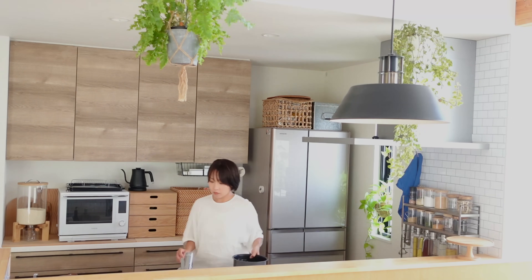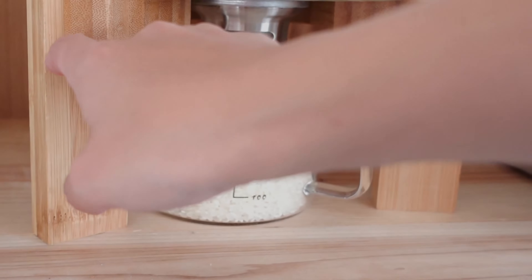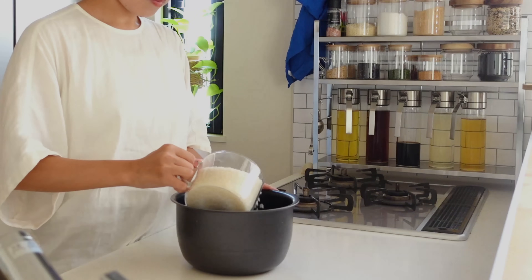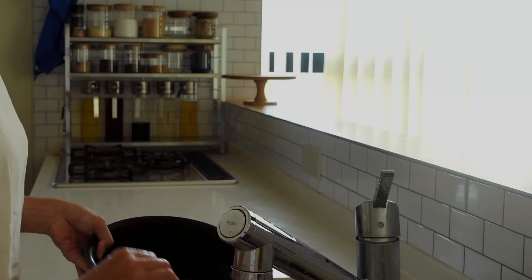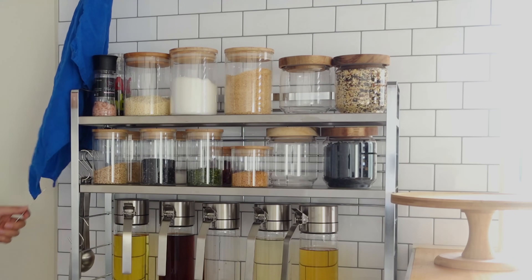最近は暑さが和らいできたもののまだまだクーラーが欠かせません。水分補給をしっかりしながら体調に気をつけて過ごしていきましょうね。毎日の食事で欠かせないご飯ですが、手軽に栄養価をアップしたい方には雑穀米を入れるのがおすすめです。雑穀米のメリットは白米では摂れない栄養素が含まれていることです。普段のお米に混ぜることで食物繊維やミネラルなど手軽に栄養価をアップすることができます。